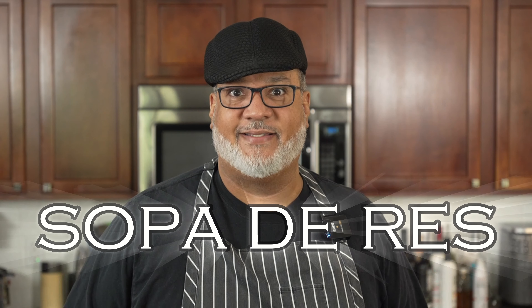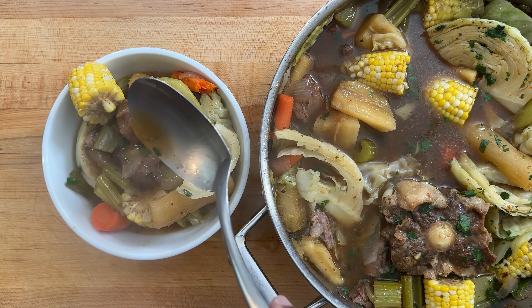Today we're going to make sopa de res, a Salvadoran beef soup. Come on, let's get started.